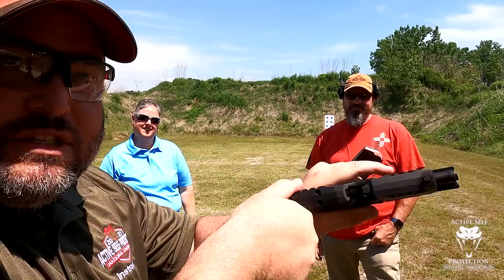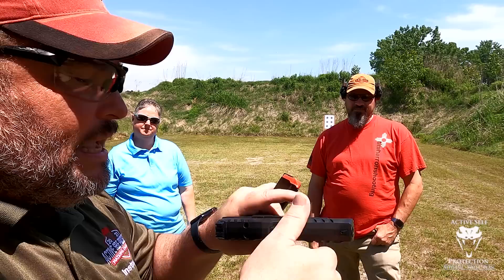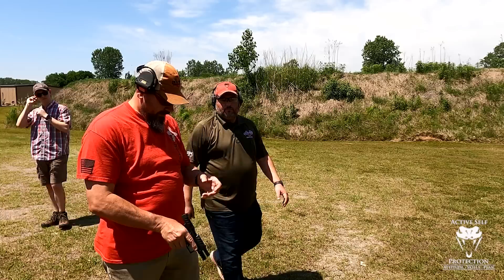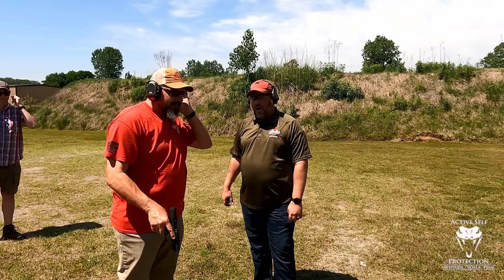As Kara mentioned, the recoil spring is a little light on this gun, so it cycles really well. There are good front slide serrations if you want to use those, and rear slide serrations here if you want to go overhand and power stroke. Let's go shoot it a little bit, shall we?